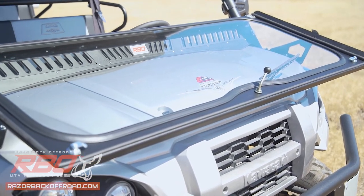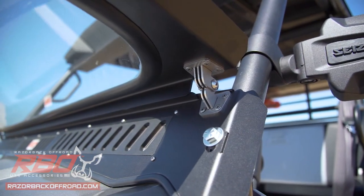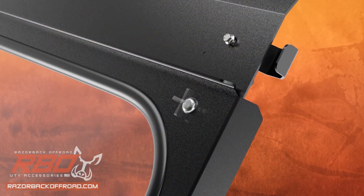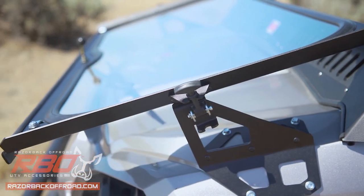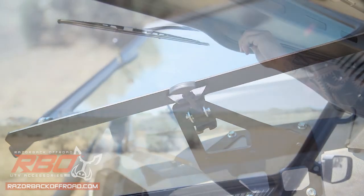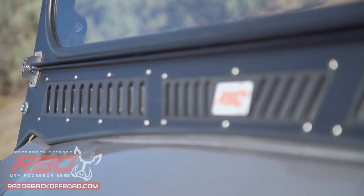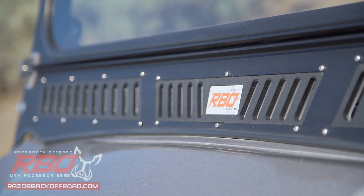It features automotive gaskets to secure the glass, no-pinch stainless steel hinges, two quick-locking knobs to hold the windshield in place up top, Jeep-inspired draw latches to secure the windshield one down, an automotive-style manual wiper to shed water easily, and adjustable vents with an RBO badge in between to let you know it's the real American-made deal.